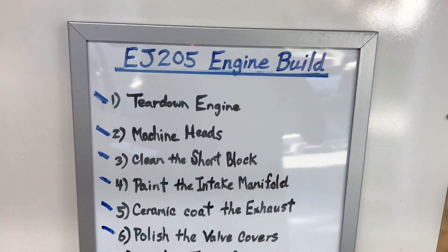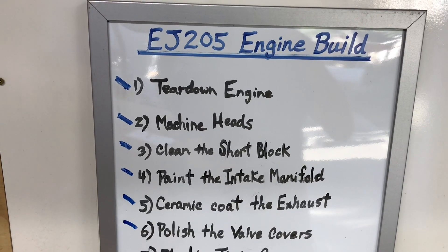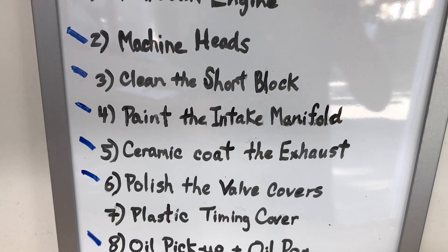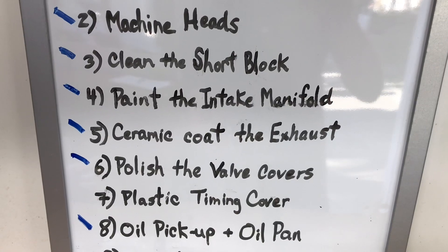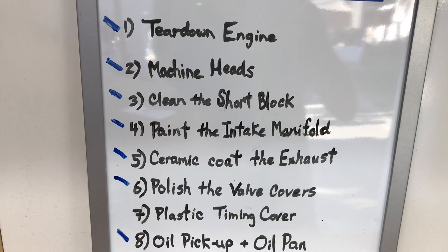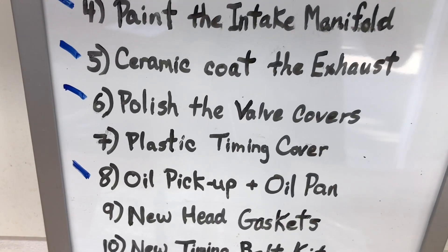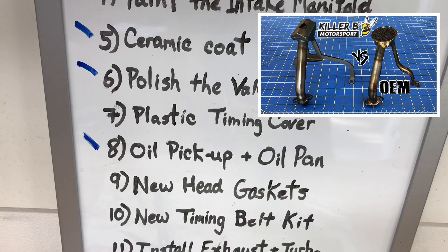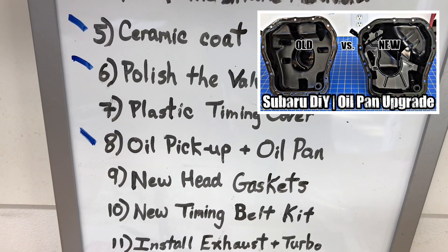Here's the build list for the EJ205 where we pick up. I've done a video for each step: teardown, machining the heads, cleaning the short block, painting the intake manifold in that factory wrinkle-coat STI red, ceramic coating the exhaust, and polishing the valve covers. All these extra steps are really going to make this engine stand out in the engine bay. I've skipped the plastic timing cover for now, and step eight was installing a Killer Bee welded pickup and upgrading to a later-style oil pan with a deeper dish for better oil control.